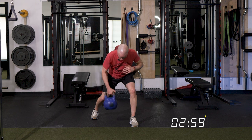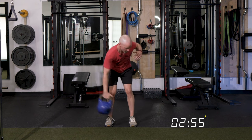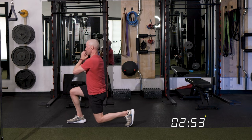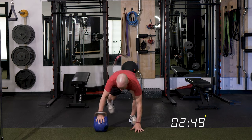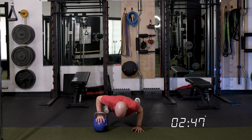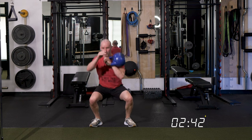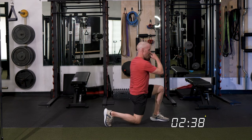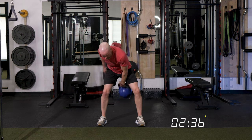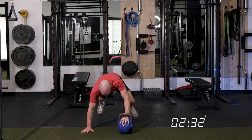We start first with that row, and we pop it into the rack, squat. Then we go front swing, step out, reverse lunge. Come back, swing, dead stop, hand on the kettlebell, push up, and then we switch hands. We go row, pop it up, drop. Front swing, step it out, swing it back, and push up. And that's the deal — that's what we're going to do.